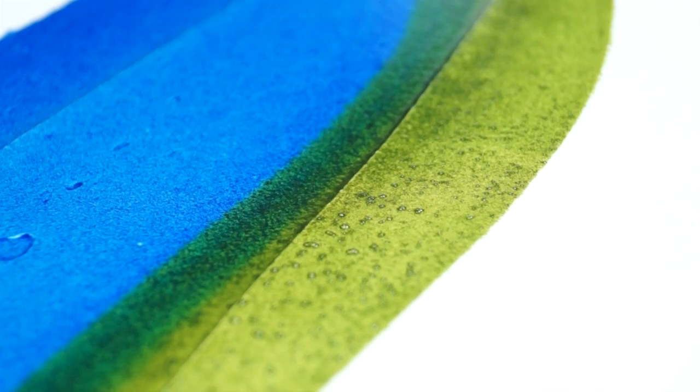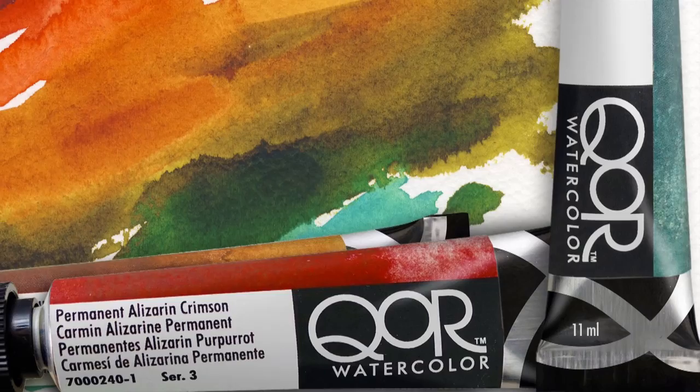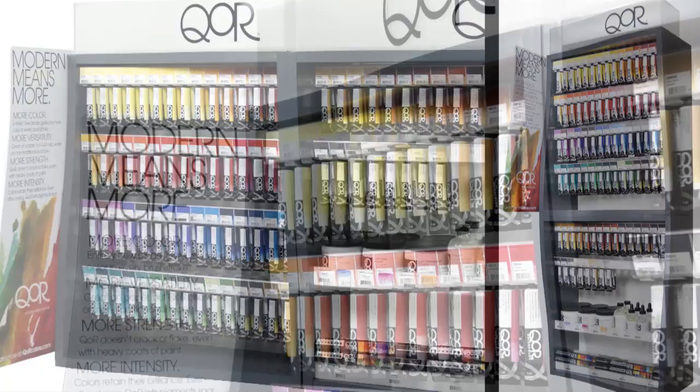The difference between Core and other watercolors is something you must experience for yourself, and we invite you to try it. Look for the Core display at your nearest art supply retailer.